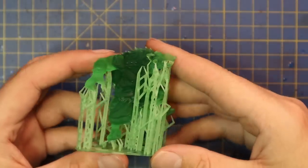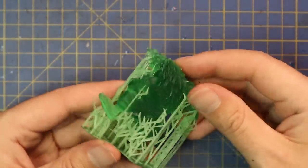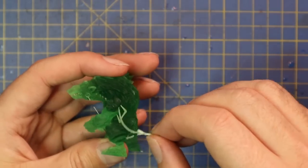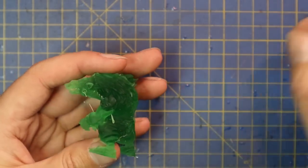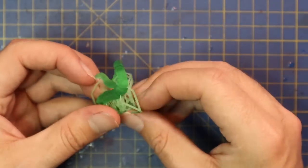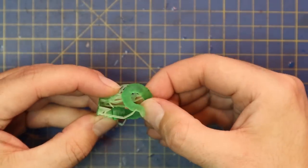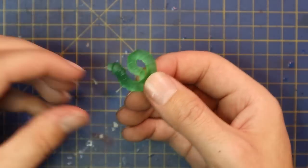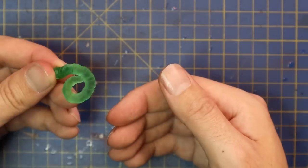One of the things I was most impressed about with the Gamak miniatures is just how well-supported they are and how easily they break away from those supports. Companies who take this much effort and pride in their supports make our lives a hell of a lot easier when it comes to printing and getting stuck into their miniatures. I think that's a real signature of quality when it comes to STL file manufacturers.